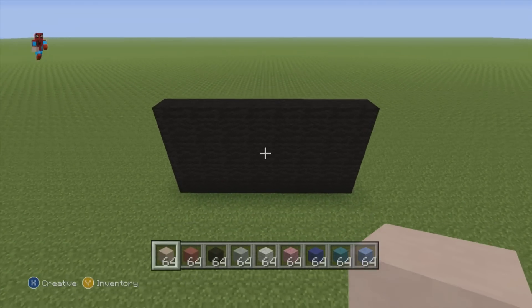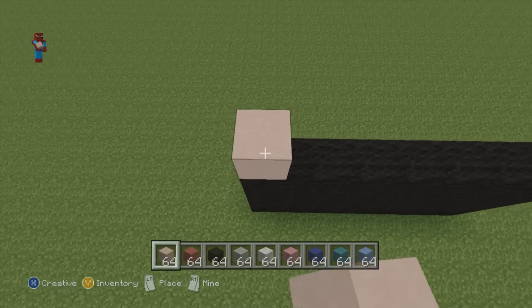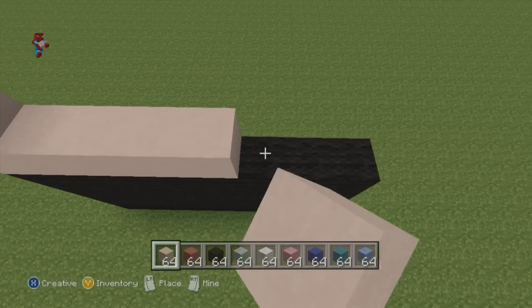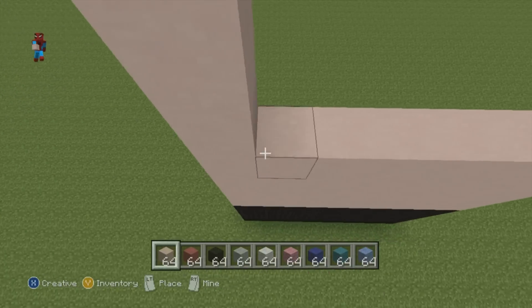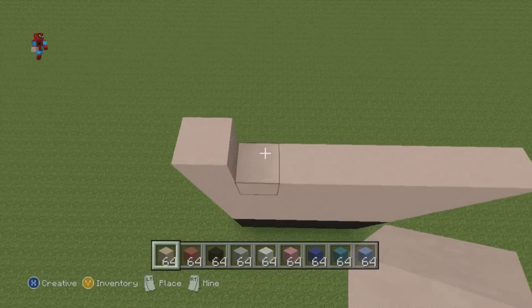What you now want to do is add seven rows of white stained clay — one through seven — going left to right, adding all of those in. So, very easy start to this statue: just four rows of black and seven rows of white stained clay.